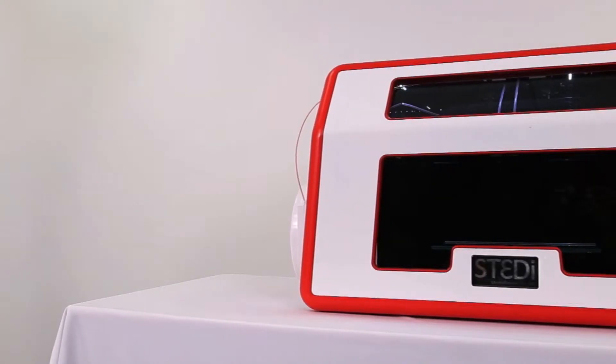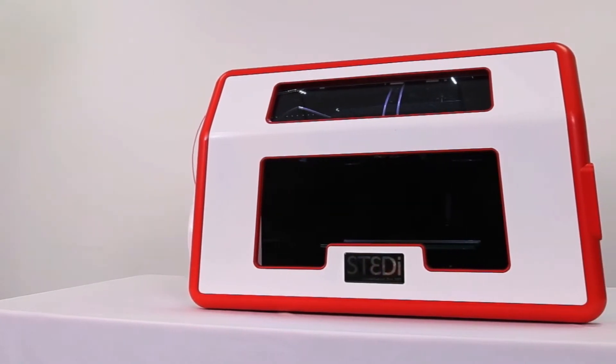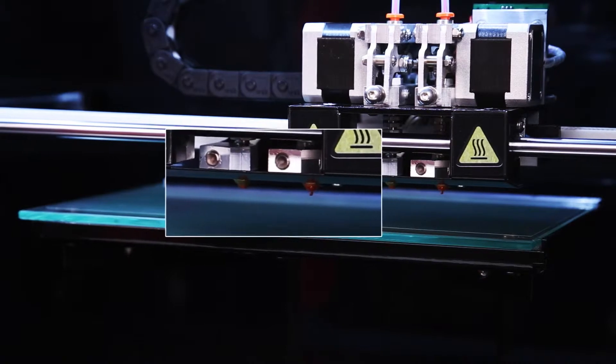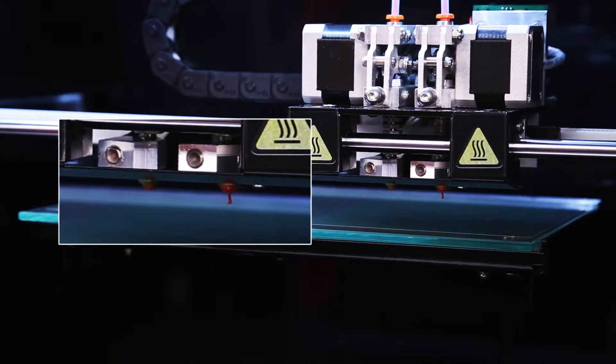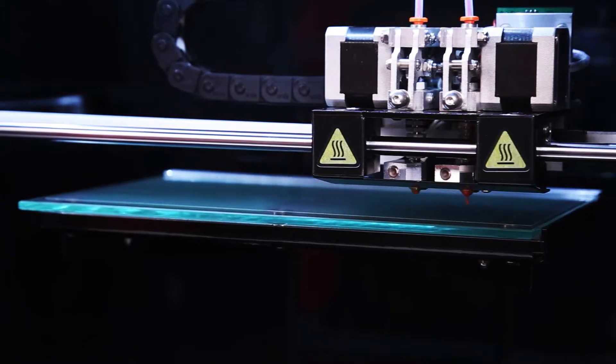If our Unblocking a Filament Jam video was not successful and the Steady team have sent you a needle, this video will show you the process to follow. Ensure that the nozzle is clean before you begin by removing any residual filament from the tip. The nozzle heats to over 200 degrees Celsius when hot, so avoid contact with hands at all times.